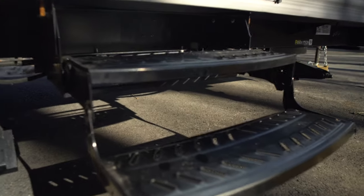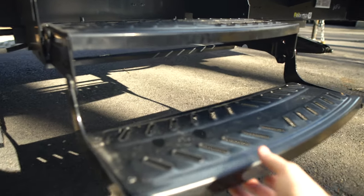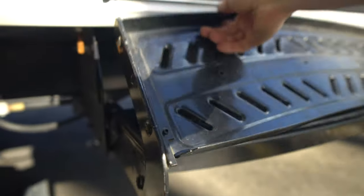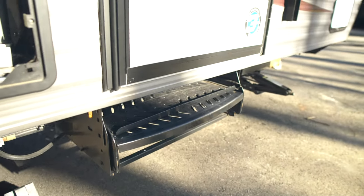Your steps are metal — they're pretty nice steps. They just fold back up flush with the body.